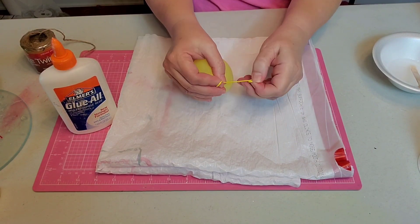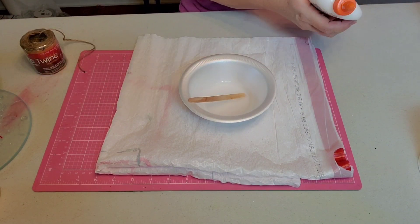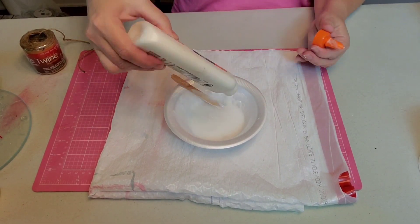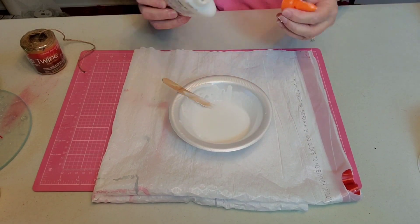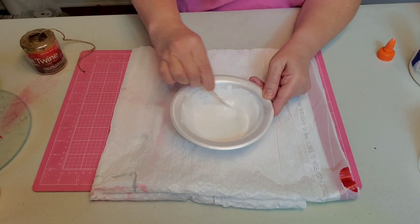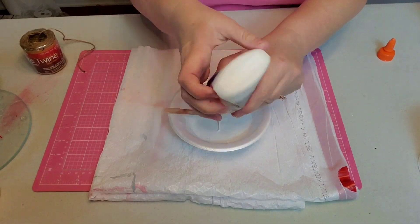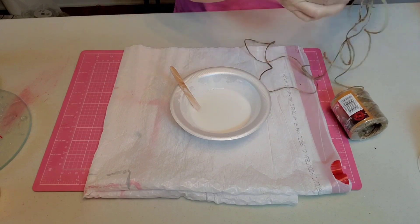I'm blowing up my balloon, keeping as much of a round shape as possible, then tie a knot at the top. I'm going to take my glue and start mixing it in my bowl with my water. You want about a one-to-one ratio — half glue, half water — and I just mix and stir until I get exactly what I want, because you don't want the glue solution to be too watered down.